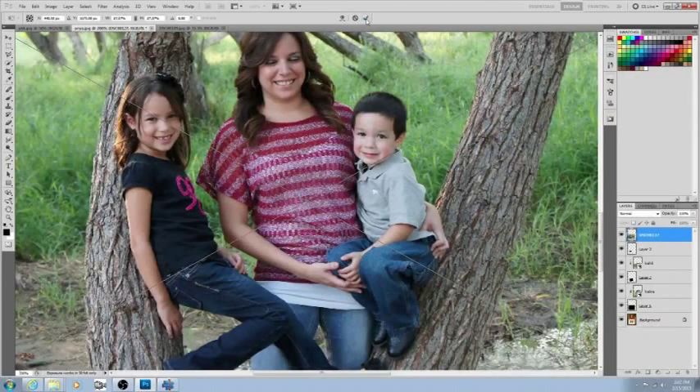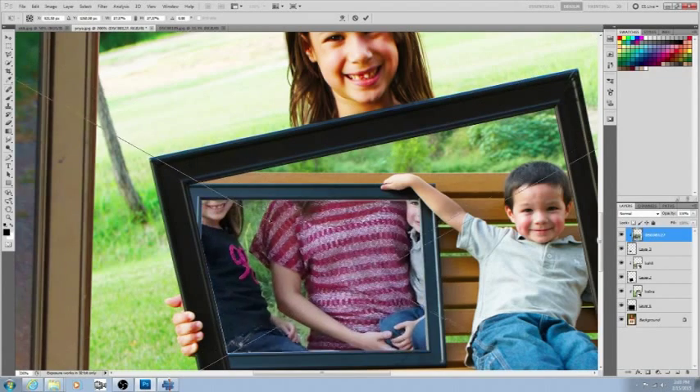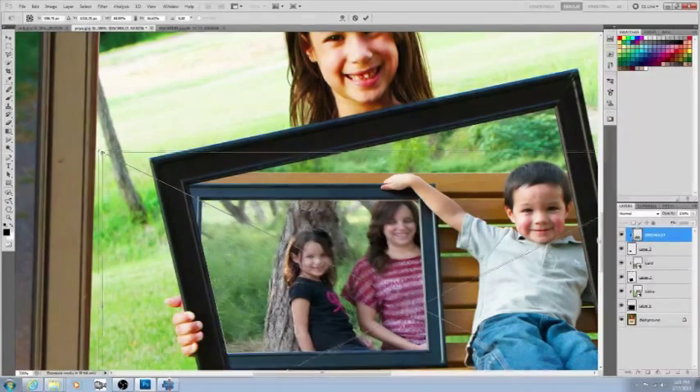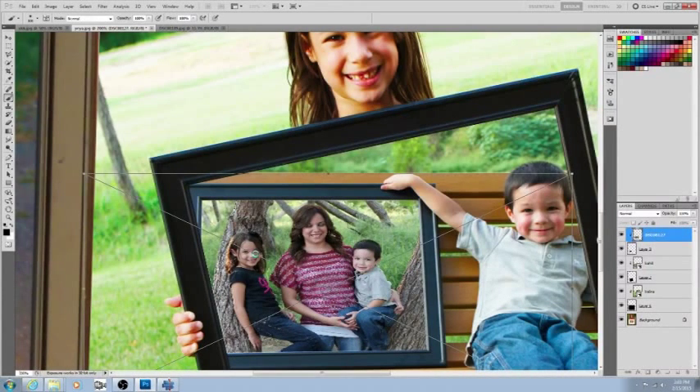Once again, place another picture via File > Place. Click the checkmark to confirm. Hold your Alt button — when that little icon comes out between the layers, click it and the picture is masked into that area. Ctrl+T to transform — you can move it, resize it, or rotate it. Let's make it a little smaller, then push Enter.